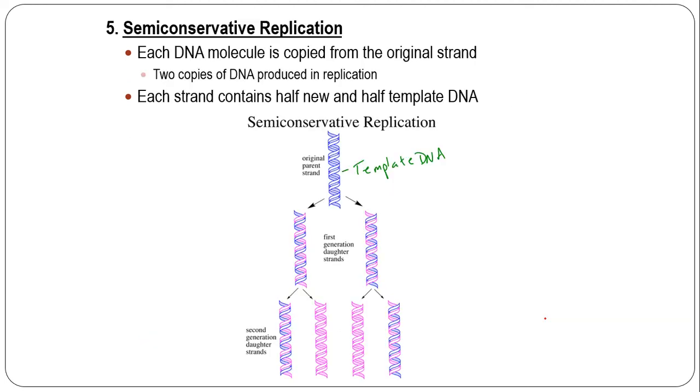When you semi-conservatively replicate, you take each DNA molecule, copy it from the original strand, and each new strand contains half new and half old template DNA. The original parent strand is represented by blue; the pink is the newly replicated DNA. Each daughter strand is half old and half new. In the second generation, you can see that each is still half old and half new, but some are both new because one was copied from the new template.